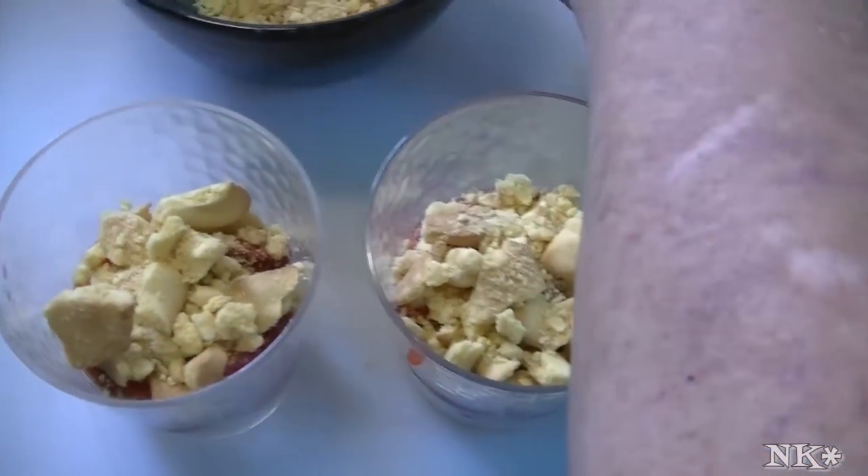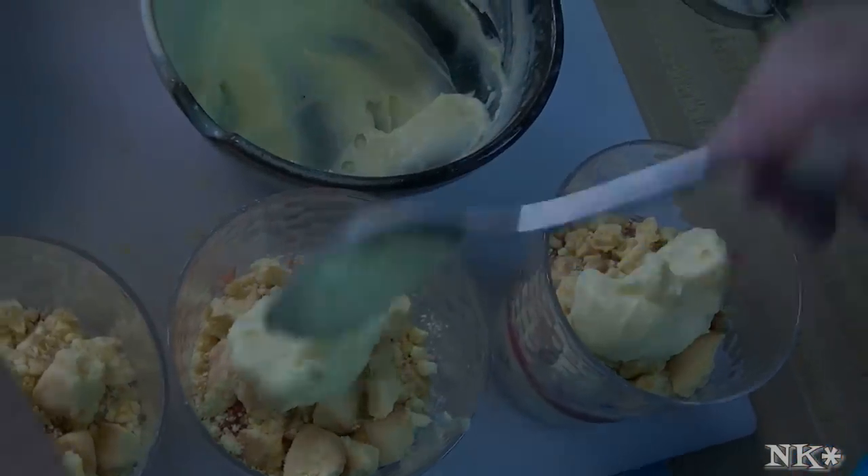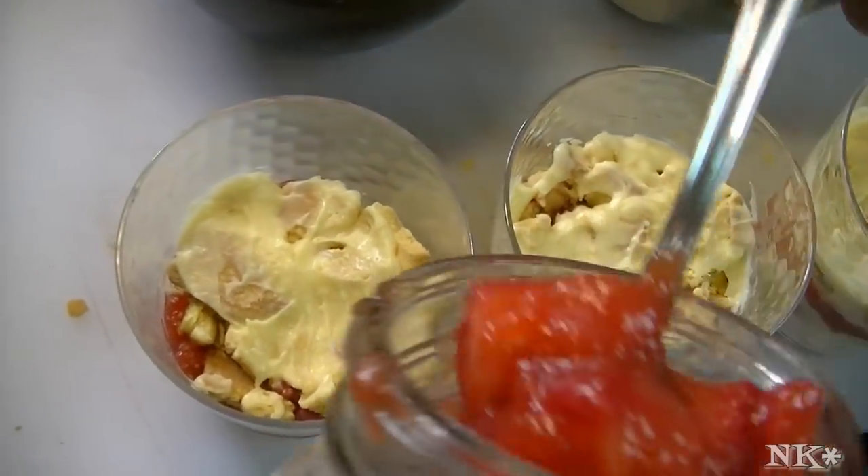Then we're going to go back in with the pudding — see where we're at with that — and then another layer of the strawberry topping right on top of that.